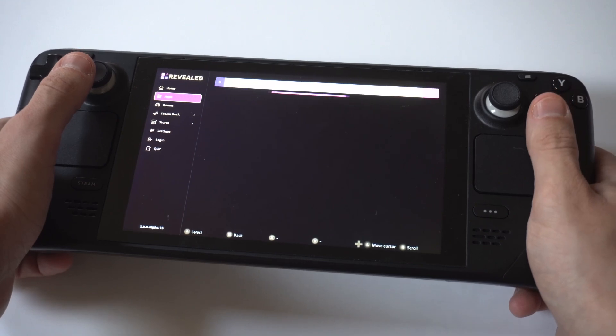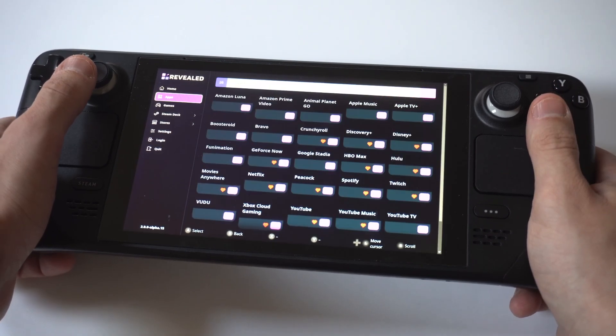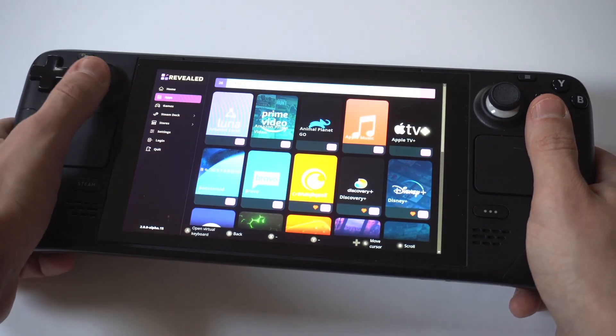It's going to load up the different apps here, and we are going to find our good old Crunchyroll. There it is right there, you guys can see it.